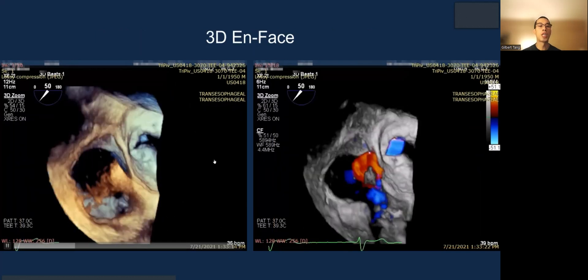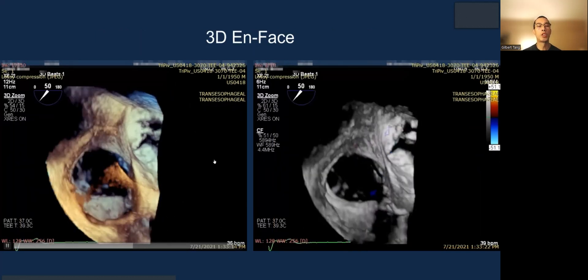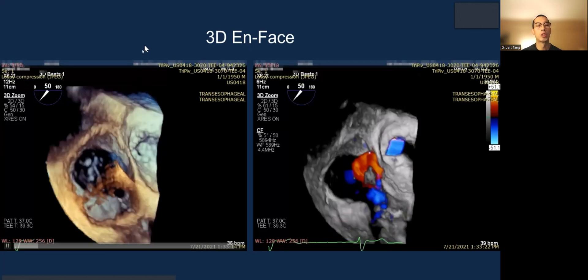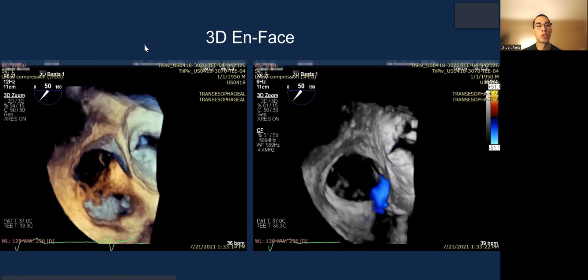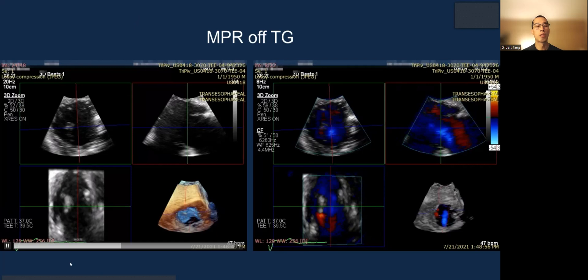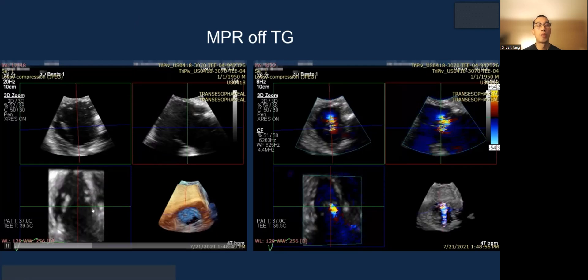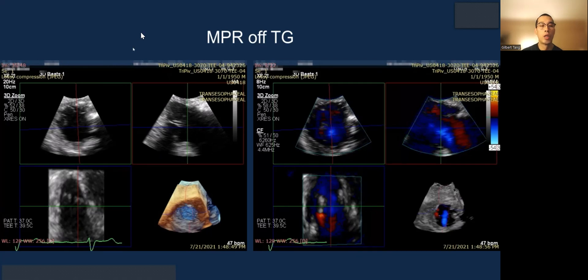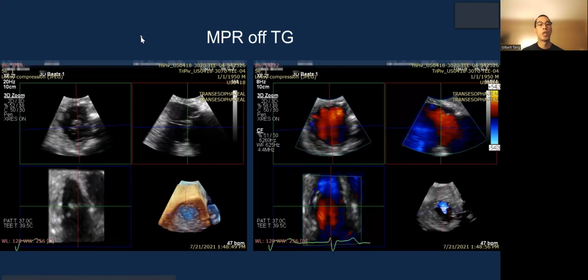3D en-face can be important if you can achieve sufficient imaging quality — you will see how many leaflets there are, where the jet is localized, and the particular location of the leaflets. The 3D MPR of the transgastric gives a grasping view, but you can also do MPR of a mid-esophageal or deep esophageal inflow X-plane view; the orientation of the images will simply be different.